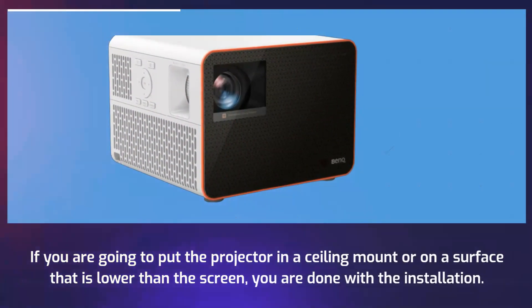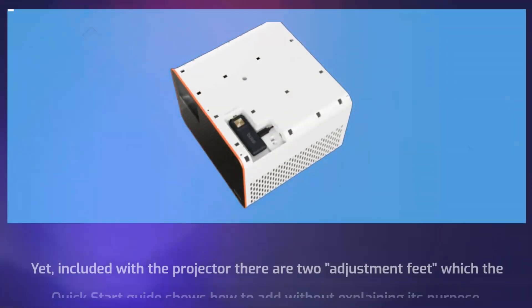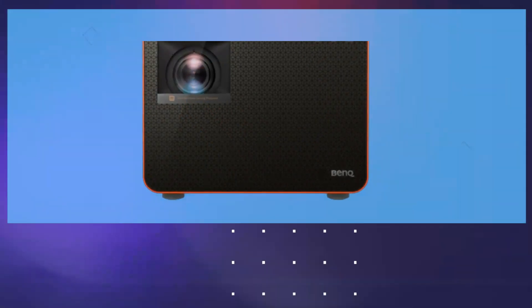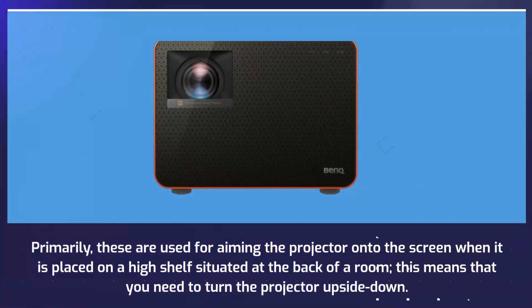If you are going to put the projector in a ceiling mount or on a surface that is lower than the screen, you are done with the installation. Yet, included with the projector there are two adjustment feet which the quick start guide shows how to add without explaining their purpose. Primarily, these are used for aiming the projector onto the screen when it is placed on a high shelf situated at the back of a room.